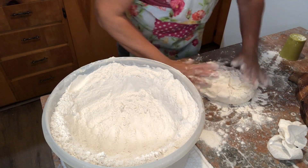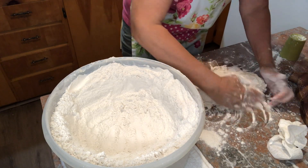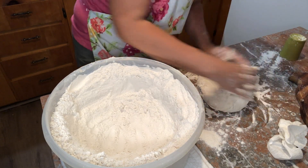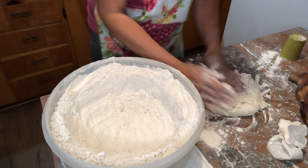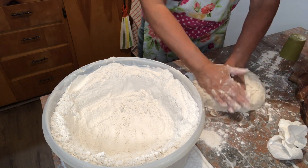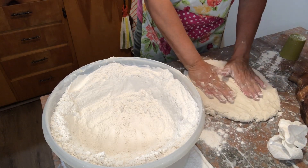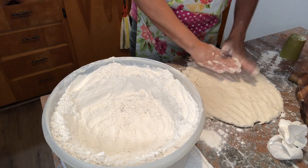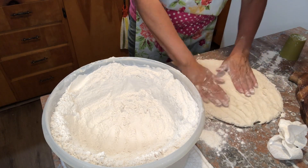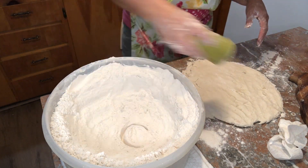She doesn't want me to work it much. Just gonna fold it up on itself. Now I'm gonna flatten it out. I'll move my hands to about a half inch — I think that's what she said. Now I'm gonna take this and see if I can do this.